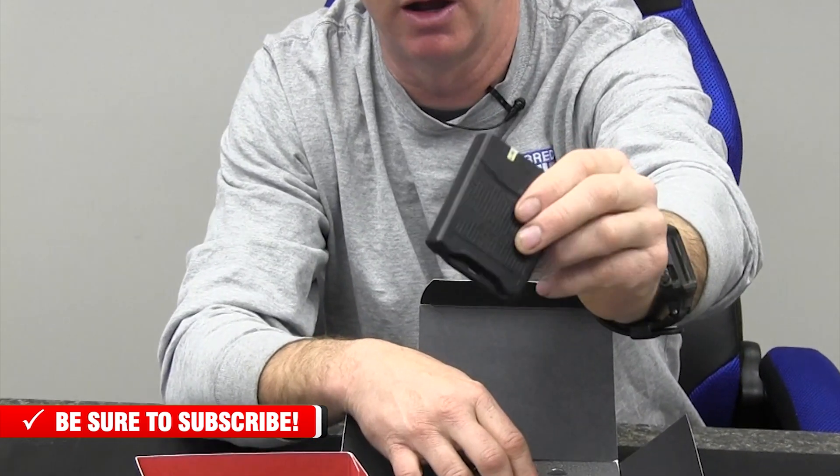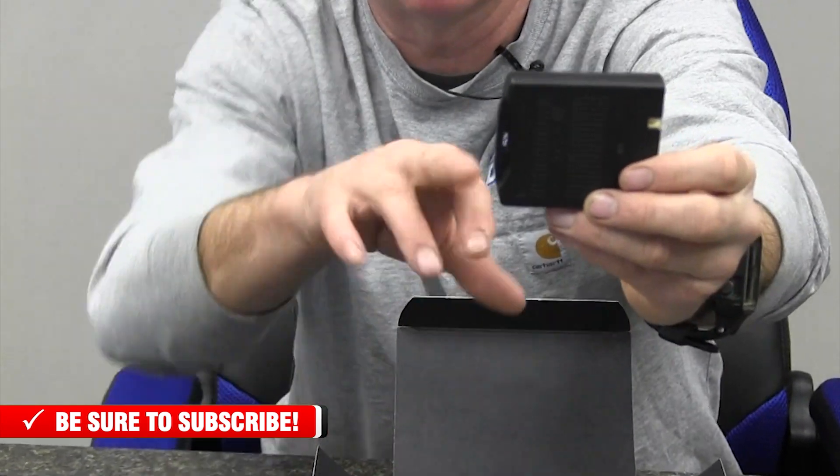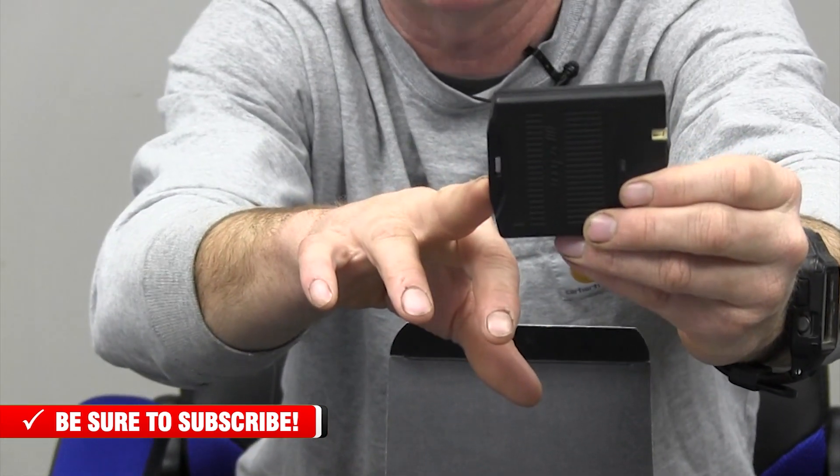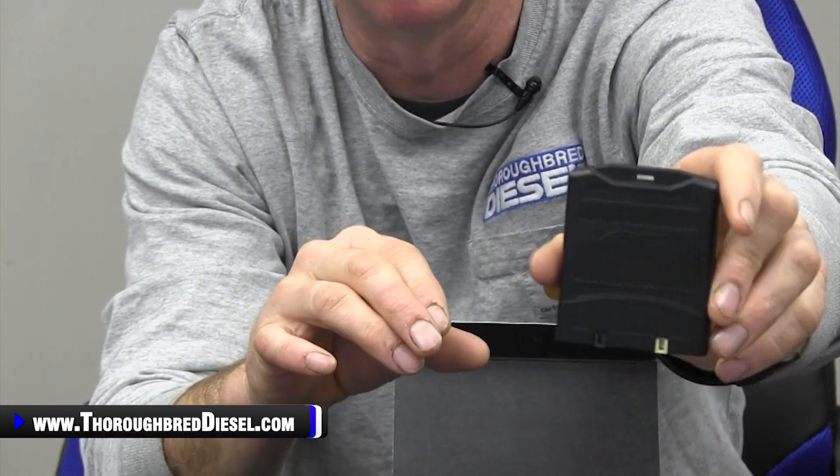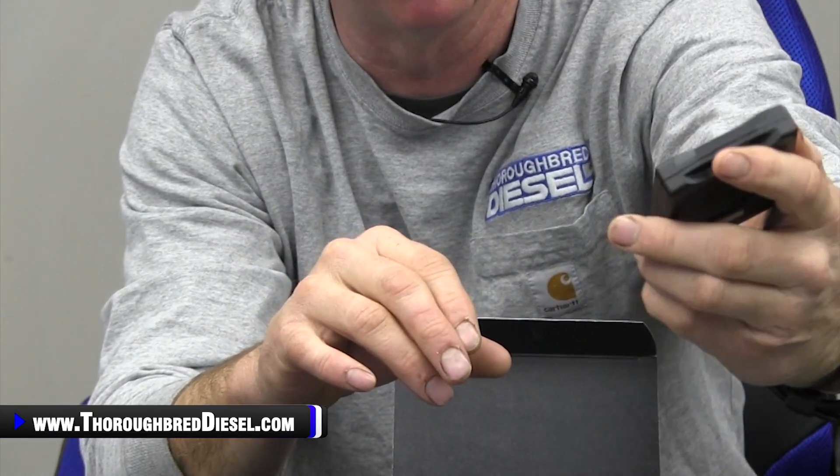You actually get the throttle booster itself. Now this is a small module. It has spots on it where you can zip tie it to any wiring harness underneath the dash, so you can keep it tucked up and out of the way.